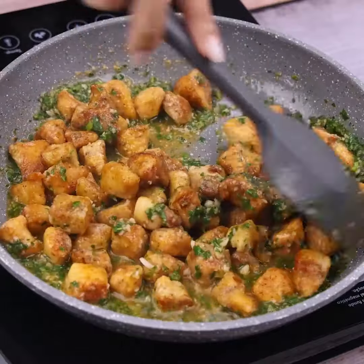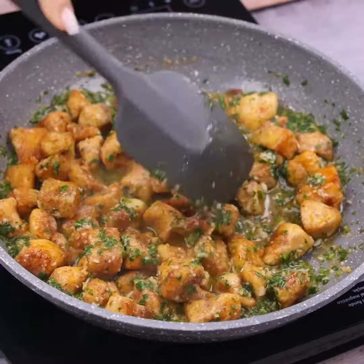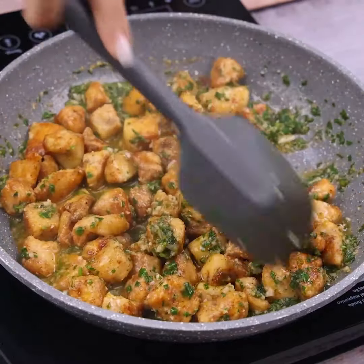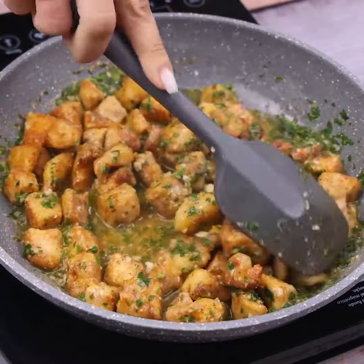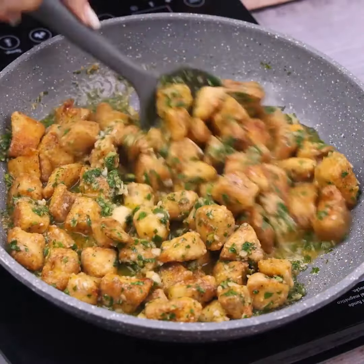Before I forget, tell me which city you're watching from so I can send you a special hug. Today's hug goes to Teresa Sisson from the Philippines. I'm glad you're enjoying our recipes.